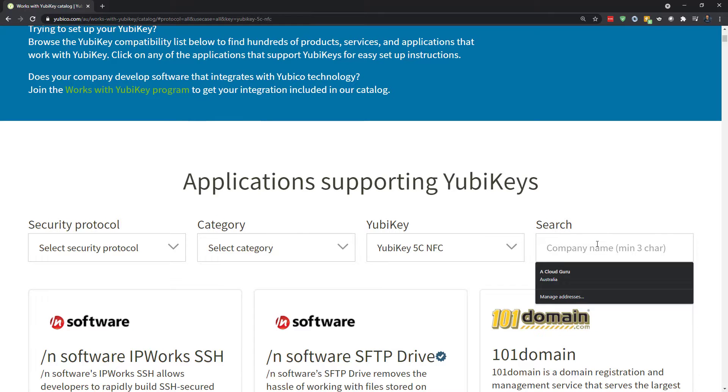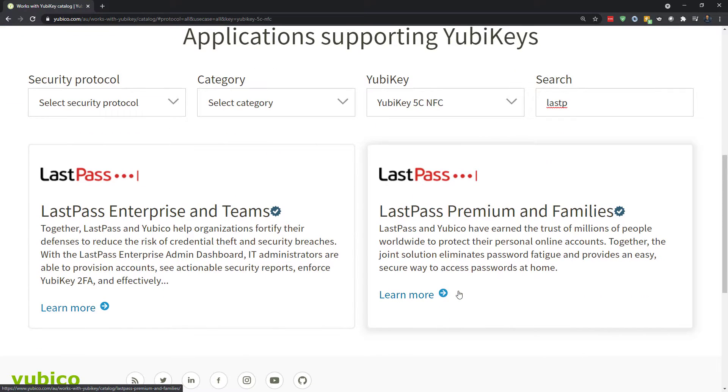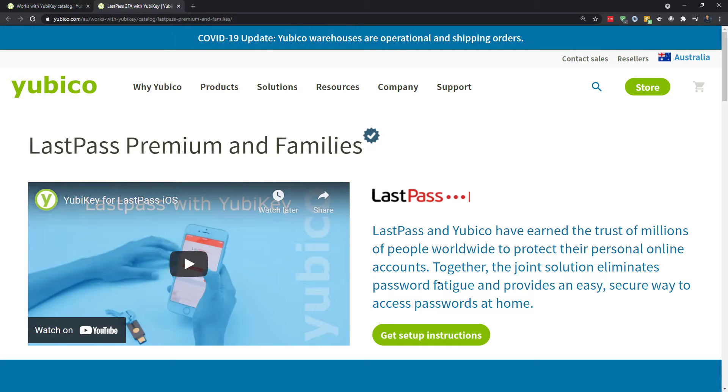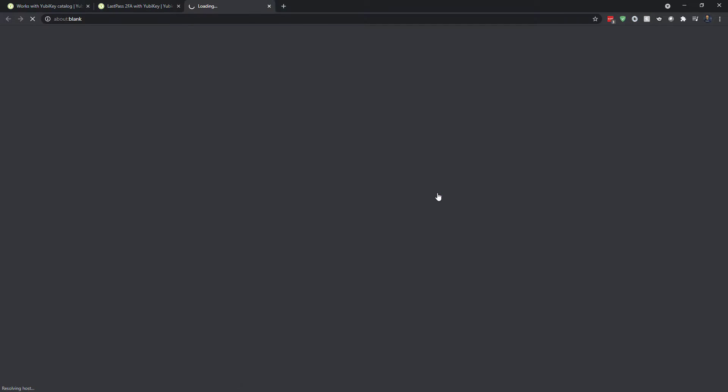I'm going to set it up with LastPass first, so I'm just going to search for LastPass — I have the premium version. I get an aha moment here, because I realized there is no standalone setup for YubiKey. I thought you'd plug it in and install something with next-next-next — no. You go to the app you want to use it with and you associate the key with that app, just like if you had an Authenticator app on your phone like Google Authenticator or Microsoft Authenticator. That's how it works.